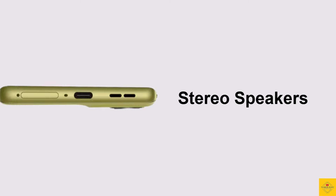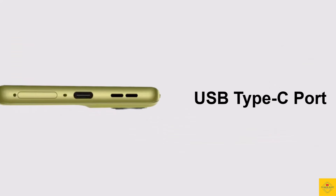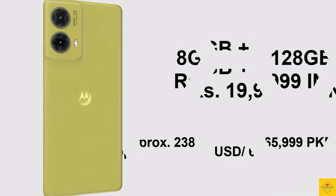Further connectivity features include IP52 water-repellent design, USB Type-C charging port, and NFC (market dependent). Now let's have a look at the pricing details: the Motorola Moto G85 is priced for the 8GB plus 128GB storage variant at 19,999 Indian Rupees.